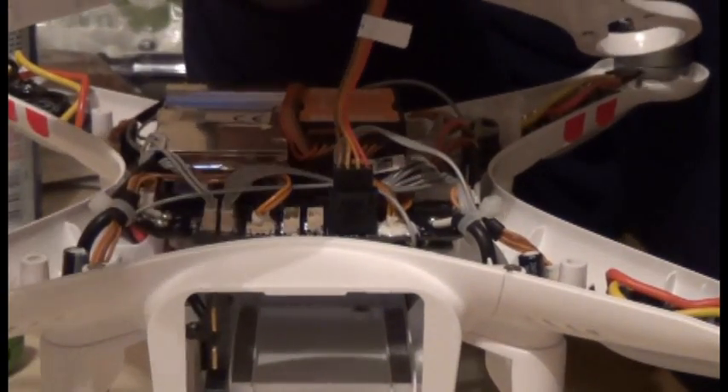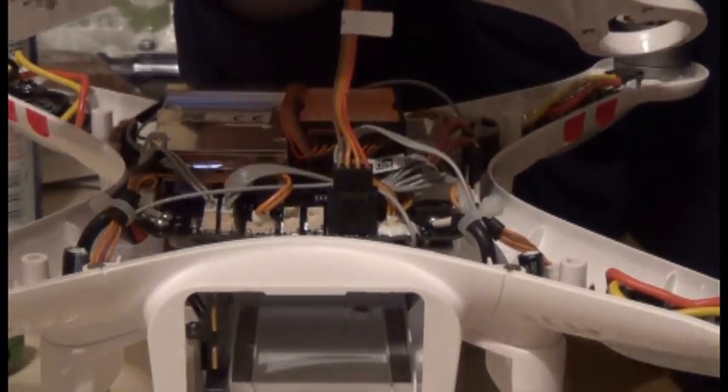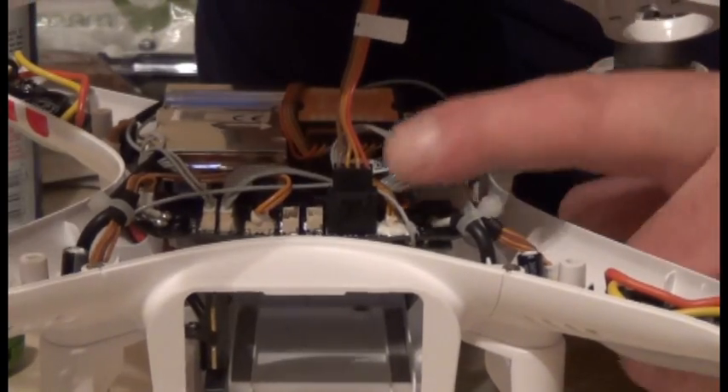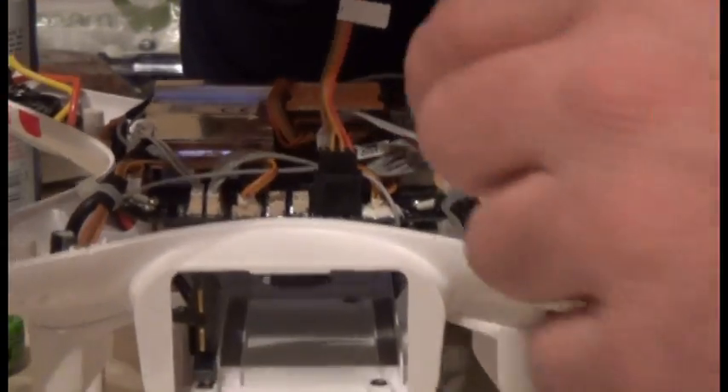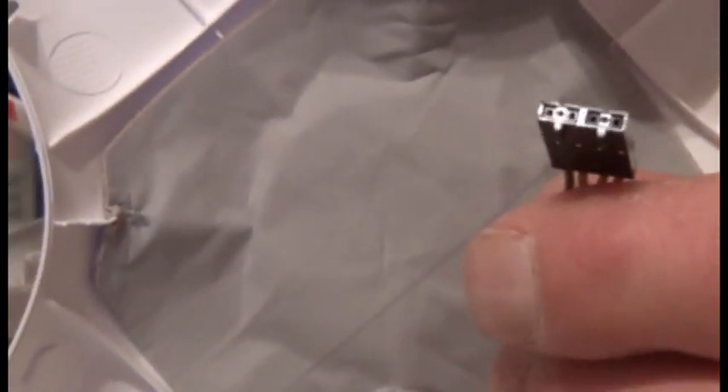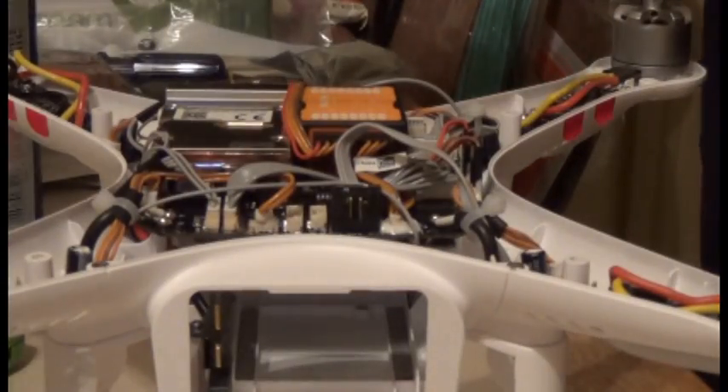You'll notice this cable is attached to the roof of the Phantom. The beauty of it is it only fits in one way, so you don't have to worry too much about that. Wiggle it back and forth and just pop it loose — and that's what under the hood looks like.